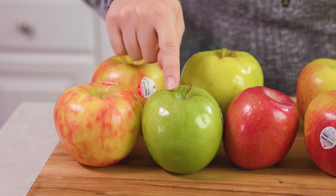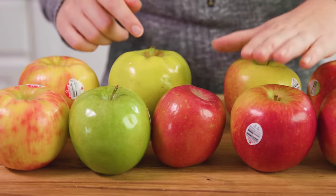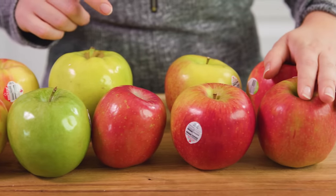I have a couple of Honeycrisp, a Granny Smith, a Golden Delicious, a Fuji, a couple of Braeburns, and a couple of Pink Ladies. This should make a pretty flavorful combination for applesauce.